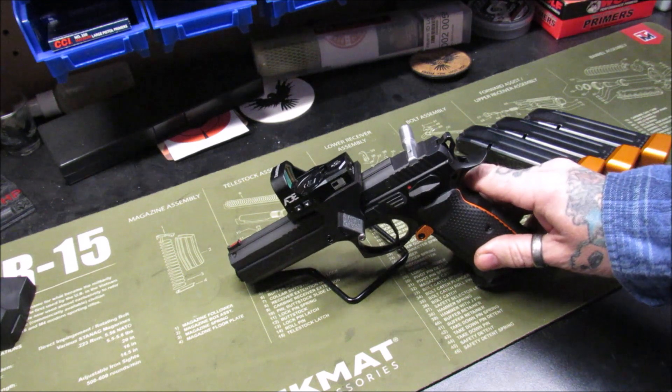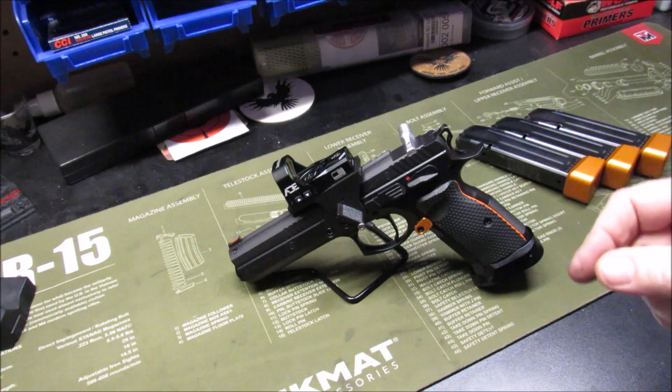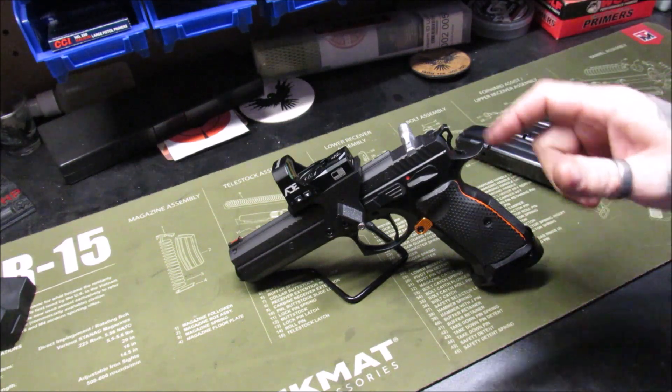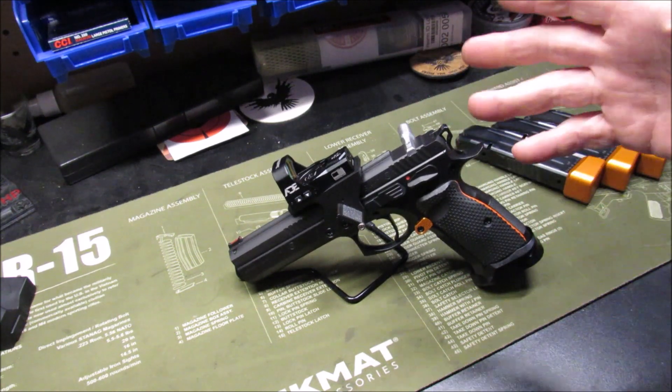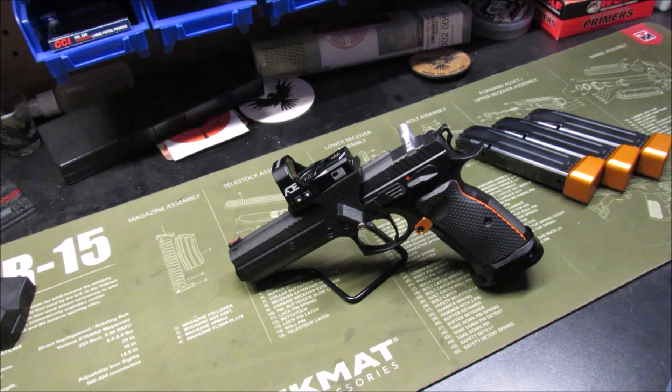This charging handle here — I'm actually going to Cerakote that black after this weekend. I was going to do it today but it won't be ready to handle by Sunday, so I'm going to do it next week and might do another update about that.